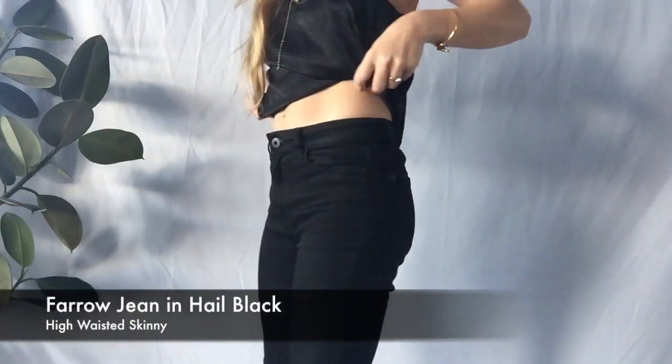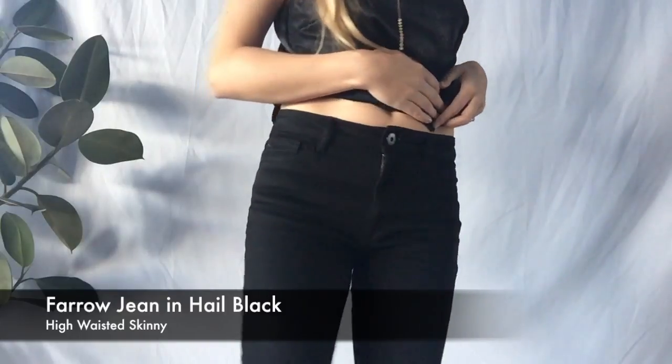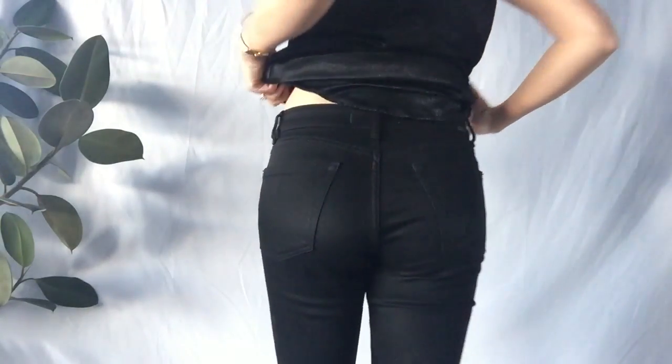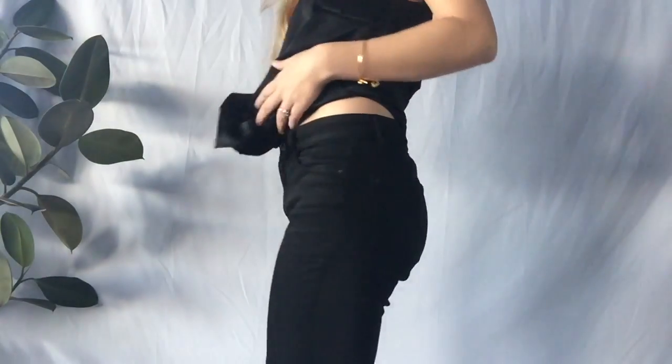For me, I'm about 5'4", 120 pounds, and I like to wear a size 27. I can definitely size down into a size 26 for a slimmer fit, but I keep it at 27 because the InstaSlim technology built into the hip region is really great — I can kind of go across sizes and just go with the fit based on how it goes in the thighs.